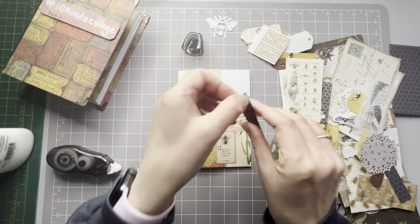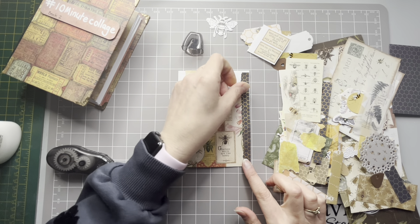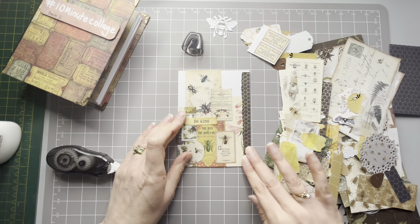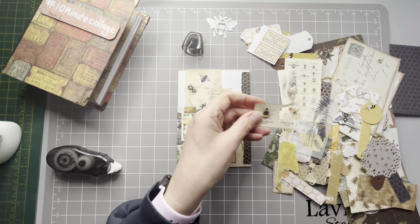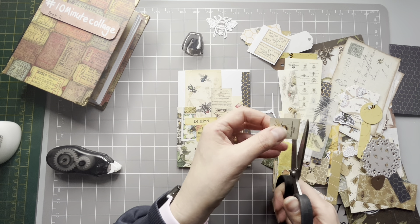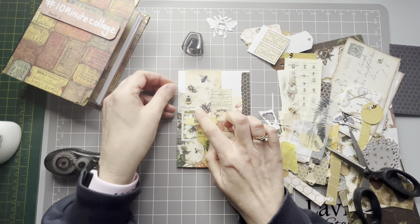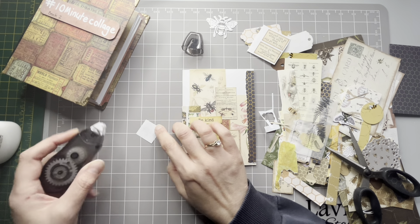That's obviously left over from another project - I did make a bee journal quite a while ago and I think a lot of this is left over from that. I didn't see many bees this year, this summer. I didn't see many wasps either - I mean I don't like wasps, I'm terrified of wasps - but bees I love, and I didn't see many at all this year.